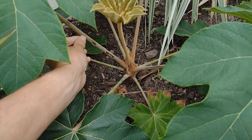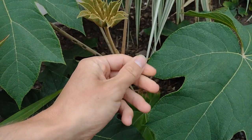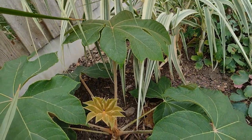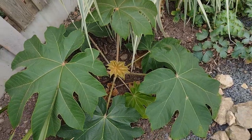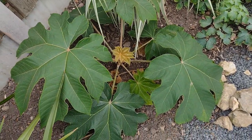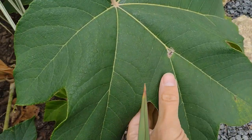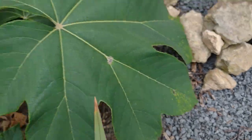All these leaf stalks have got this sort of tomentose on them, which can be a bit irritating. Yeah, so you just get a lot of growth in the first four months. I think some of these leaves are getting a bit of red spider mite damage on them, so I'll have to watch out for that.